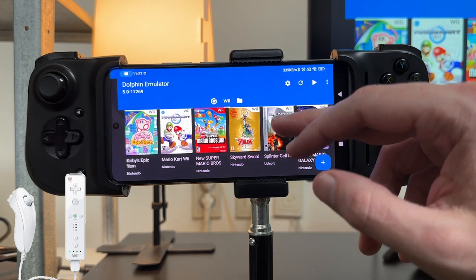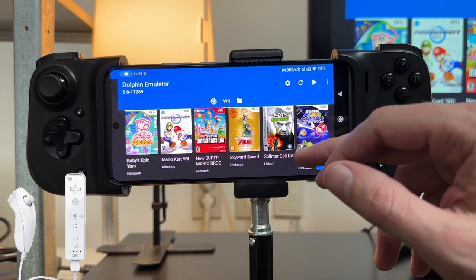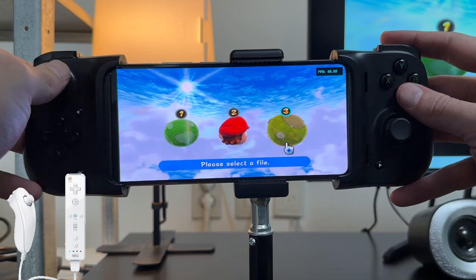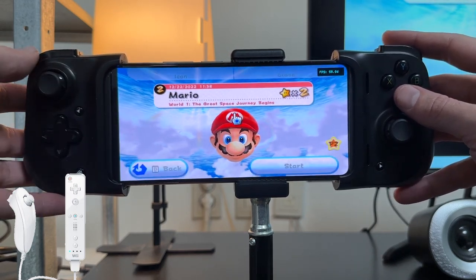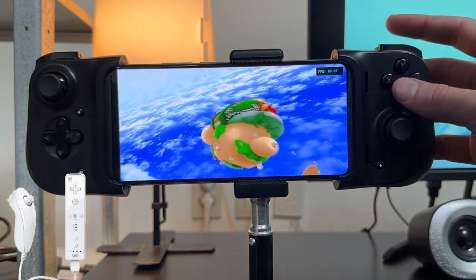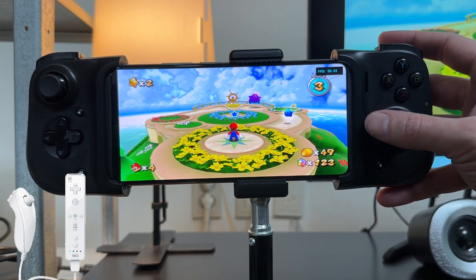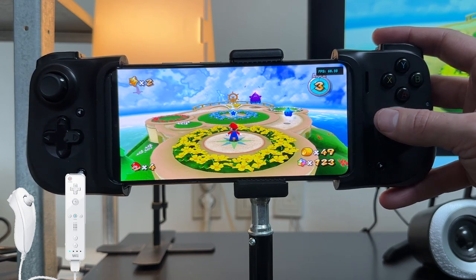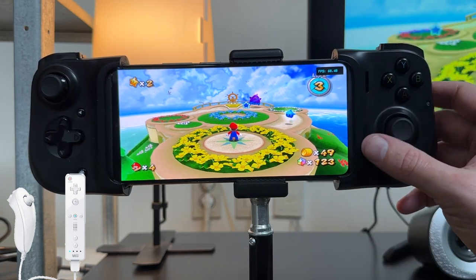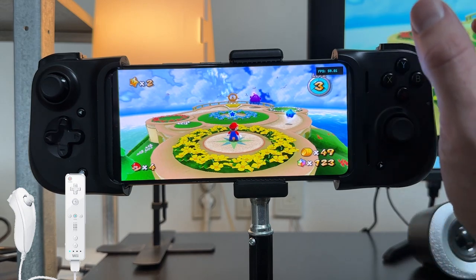Super Mario Galaxy 1 can be a bit finicky because some levels heavily rely on the IR pointer, whereas Super Mario Galaxy 2 has less reliance on it — you only really use it for Yoshi's tongue. In the main menu of SMG2 you can use the control stick to navigate, which you can't do in SMG1. It loads up fast, running at 60 fps in the hub, though it sometimes drops to 50 or 45, but it's completely playable. If the overlay controls are on screen, press back, go to overlay controls, toggle controls, click toggle all, and all those controls will disappear for a console-like experience.